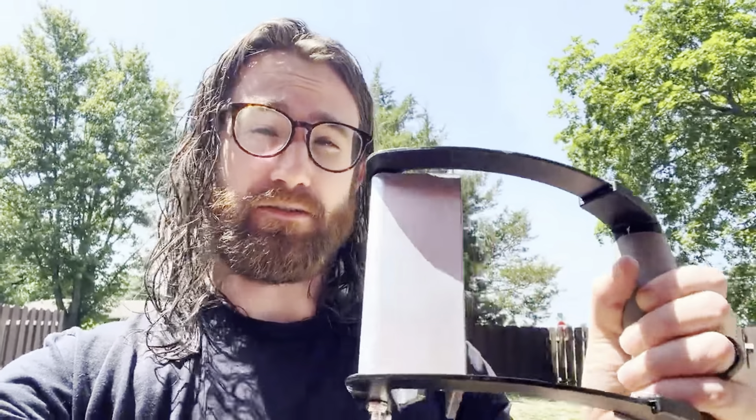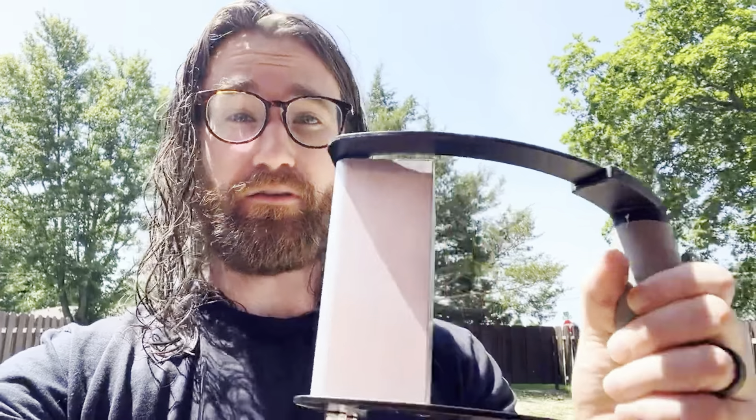Today we're going to be looking at this panel carrier. Is it actually easy to use and does it work well as a panel carrier? Let's find out.